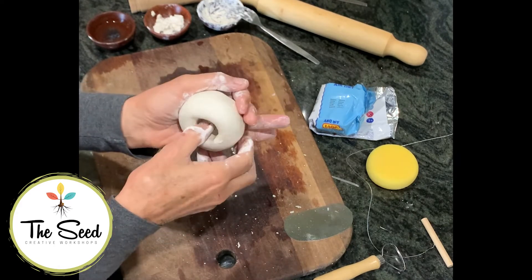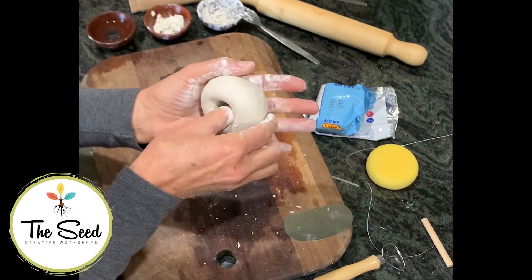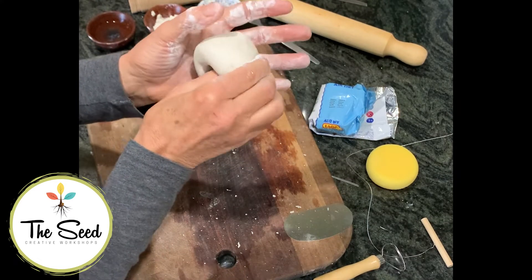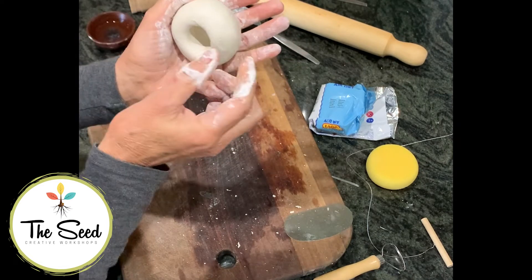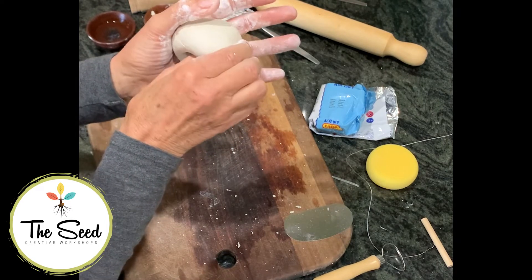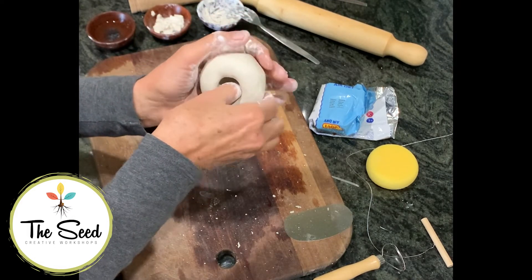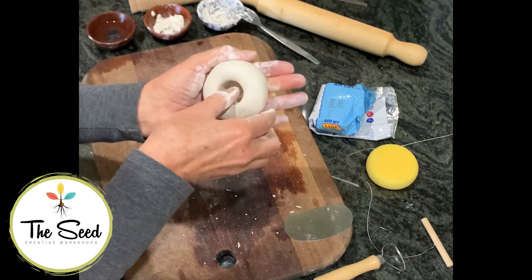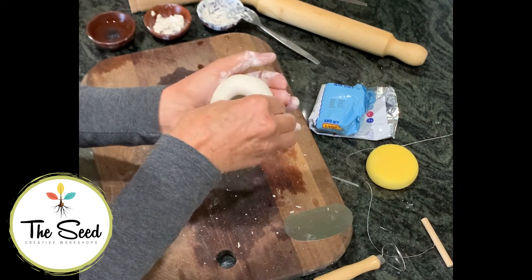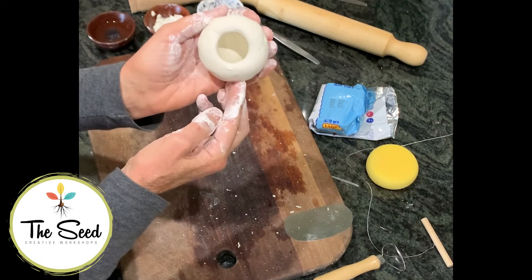You don't even have to look at what you're doing — you can look away, close your eyes — just feel the thickness of the clay between your fingers. What you're trying to achieve is an even thickness all the way around. If you feel a thicker area, give that a little more squeeze. If it's thin somewhere, leave it alone. Just keep going around and around, opening up, turning this into more of a bowl shape.